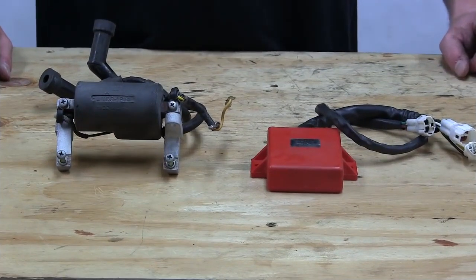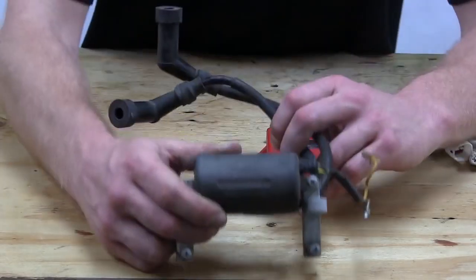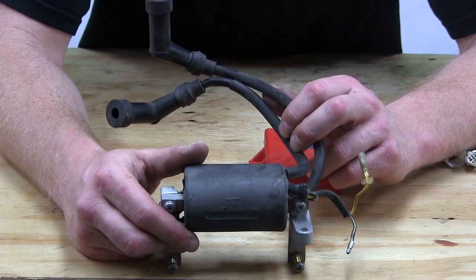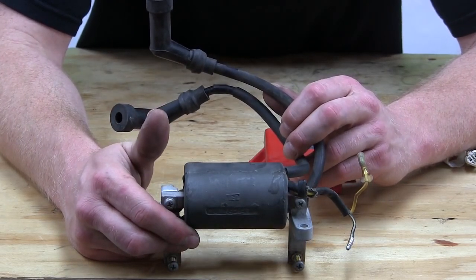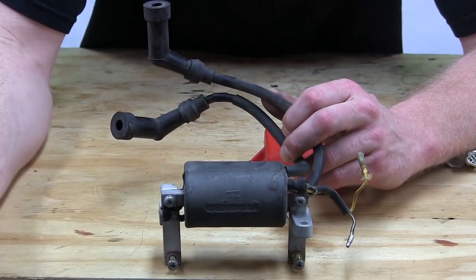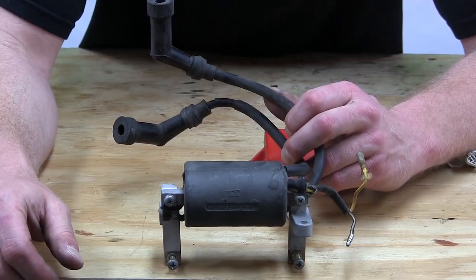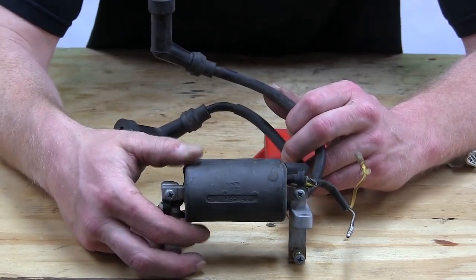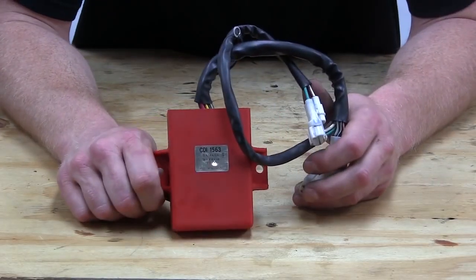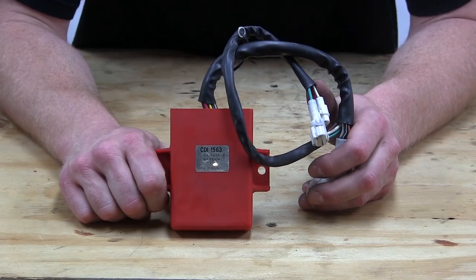What we have here are a CDI box and ignition coils. The ignition coils are what power the spark plugs — these are pretty basic. Most of them have either one or two leads coming off to go to the spark plugs. Some bikes have the ignition coils built right into the spark plug caps. The CDI box — some people like to call it a computer — handles all the timing and running of the motorcycle.